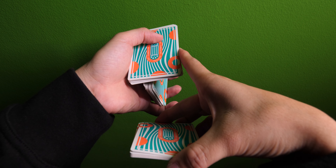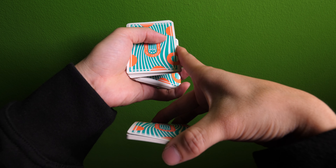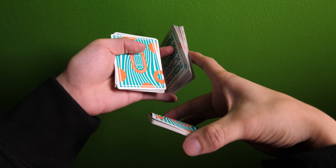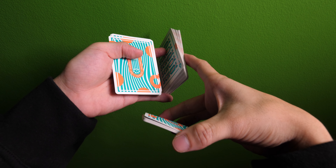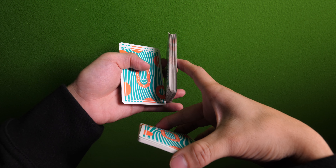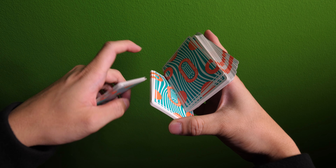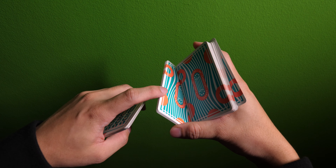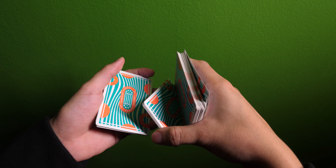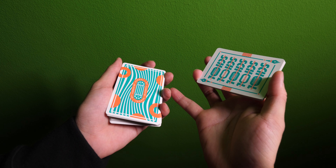One more time, from the normal perspective, it's going to look like this. Using your index finger, push this packet upwards. Using this index finger to apply pressure on the face of this packet and this index finger to apply pressure on the back of this packet, you're going to move this packet onto this hand right here. Using this packet between your thumb, middle and ring finger, you're going to then allow this packet to tumble down back into your non-master hand.